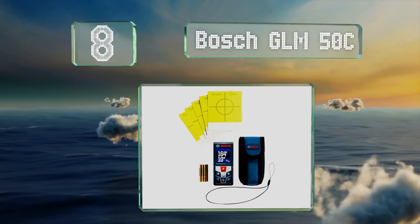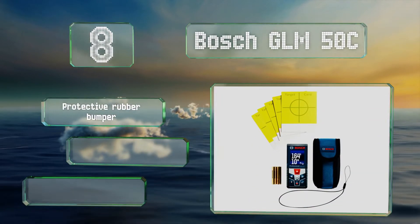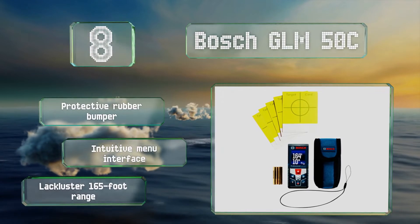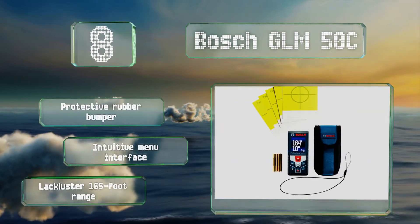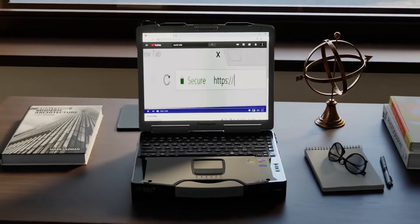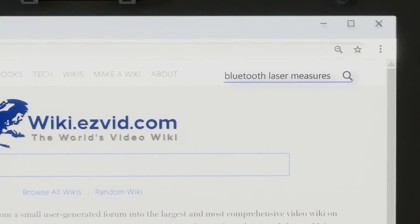Coming in at number eight on our list, the Bosch GLM 50C has a color display and provides audible notifications. It also offers real-time measurements, which means it shows immediate adjustments as you move it, and has an integrated inclinometer that allows it to determine angles. It includes a protective rubber bumper and an intuitive menu interface, however its 165-foot range is lackluster.